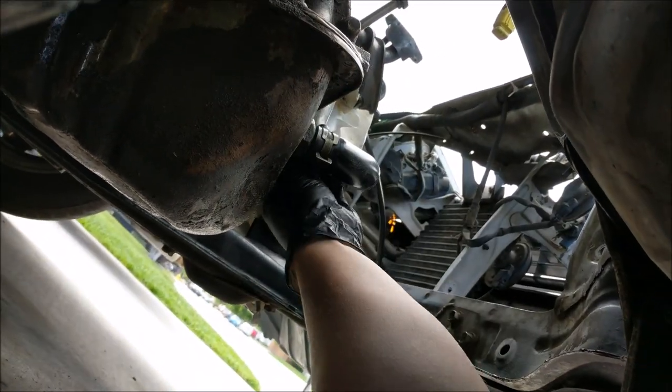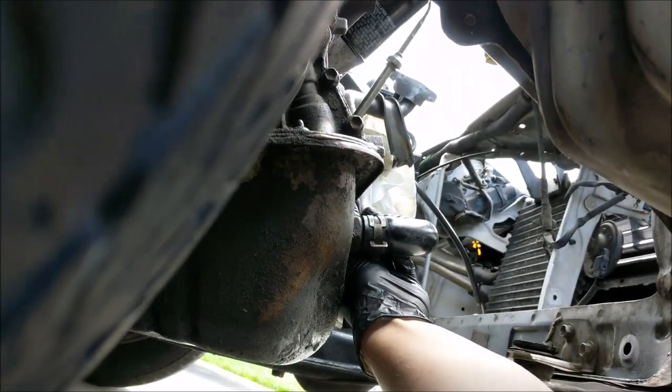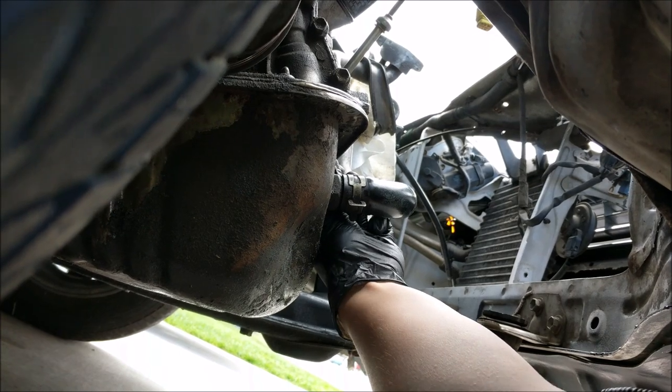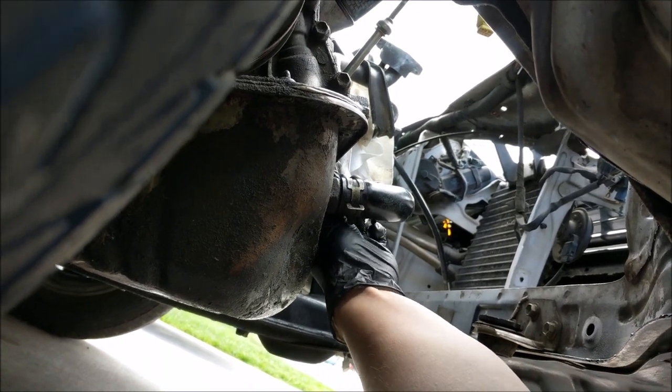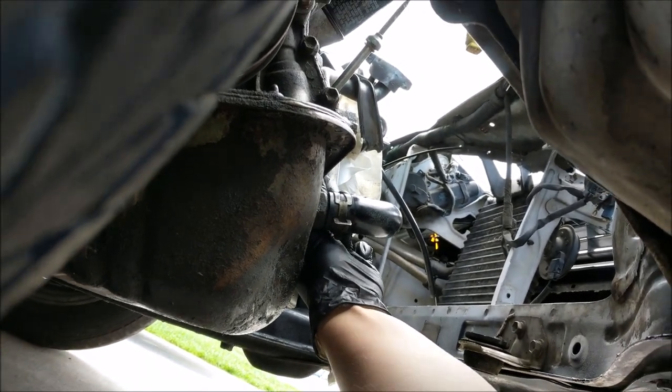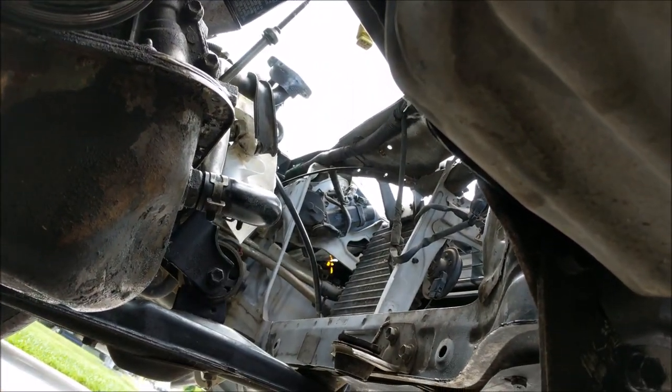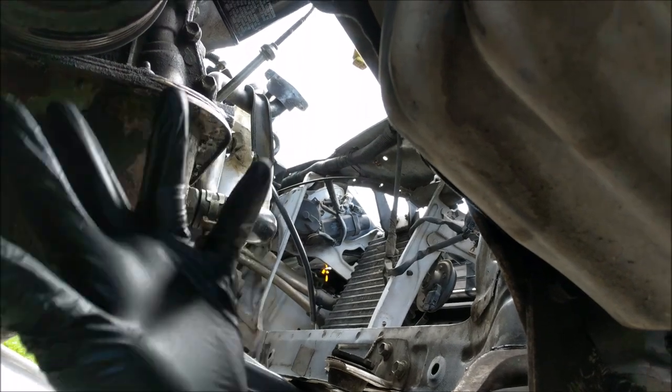I'm slowly turning this screw bolt out — it's going to be a little while. A lot of guys are probably thinking we should just jack up the car and make it a whole lot easier. Well, the car is out in the driveway and it doesn't run, so I can't really move it because it would be hard to get it back up the driveway.